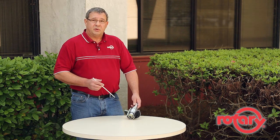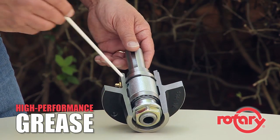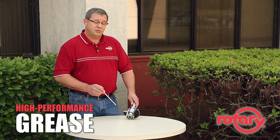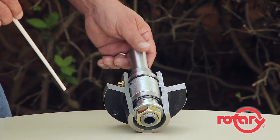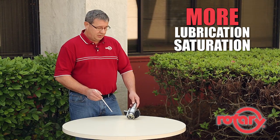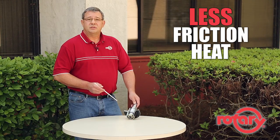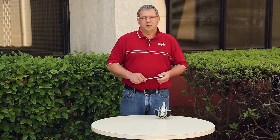The third feature we spoke about was lubrication. When you receive this spindle from rotary, it'll already be filled full of high performance grease. Rotary uses high temperature grease that not only ensures lubrication and saturation of all the internal parts, but it also reduces friction and reduces heat. We'll be back in just a moment right after this message from rotary.